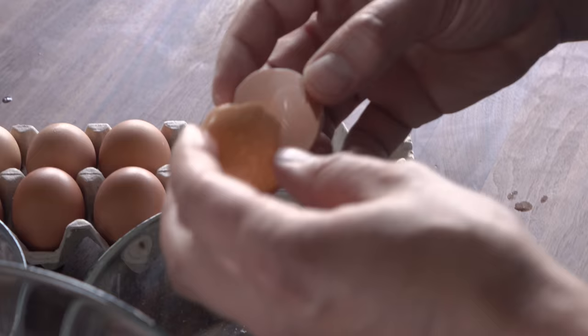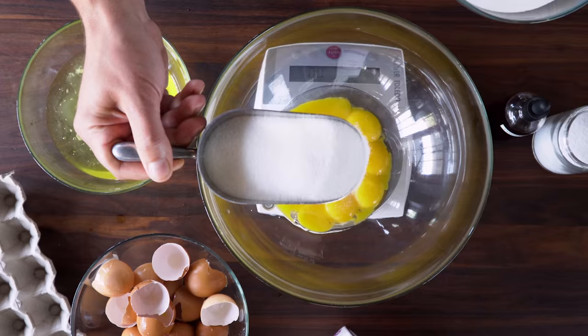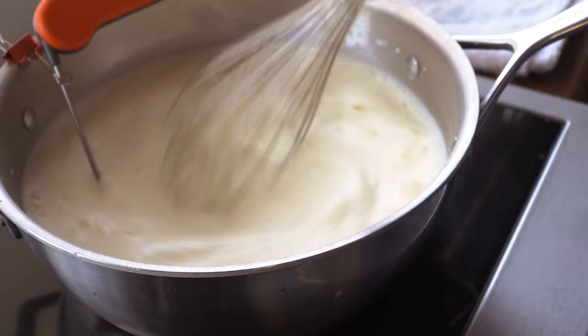The first stage of making ice cream is combining ingredients into a base. Then we cook that. You can learn more about that on ChefSups.com — we've got tons of ice cream recipes there.